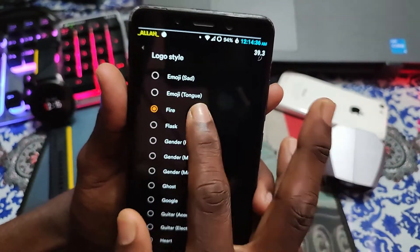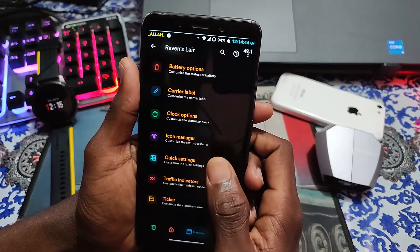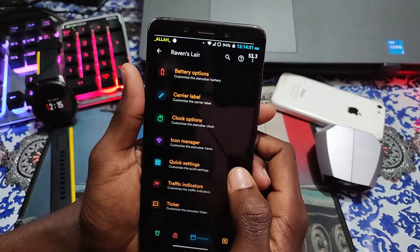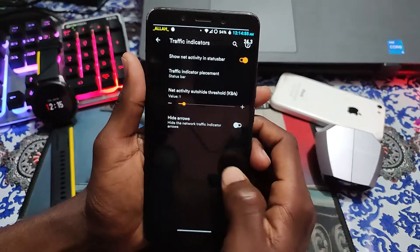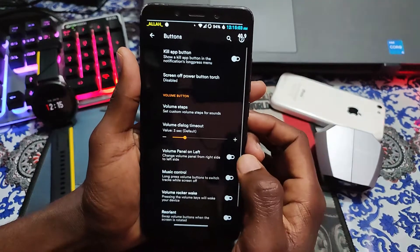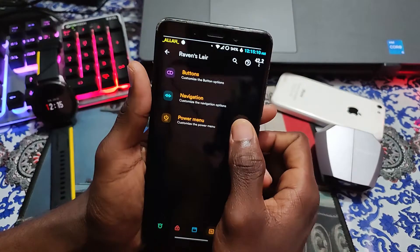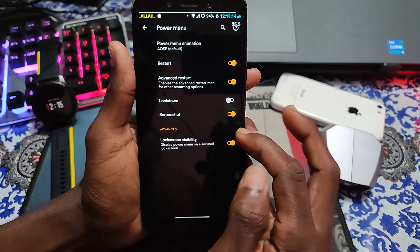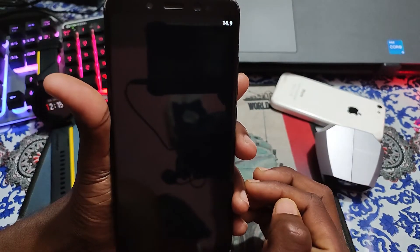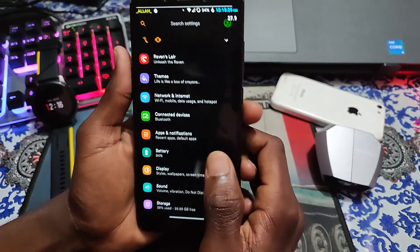I wanted the fire logo, that's why I selected it. If you want, you can change it. If you see the quick settings here, every option is here. If you see the traffic indicator, it's working fine. The ticker is already working. If you see the buttons, it's already working. If you see the navigation, everything is fine. If you see the power menu, advanced restart is working fine - you can see that advanced restart is working fine.